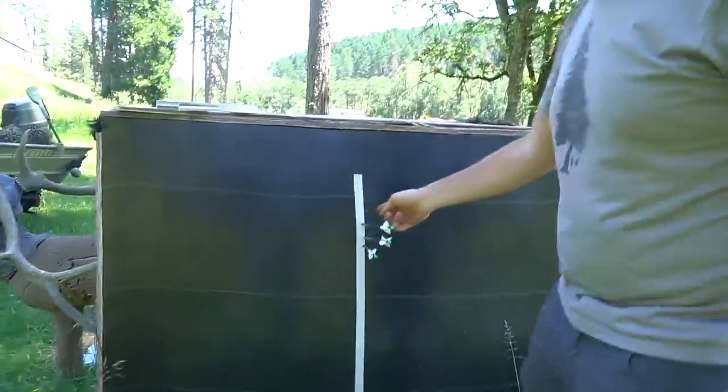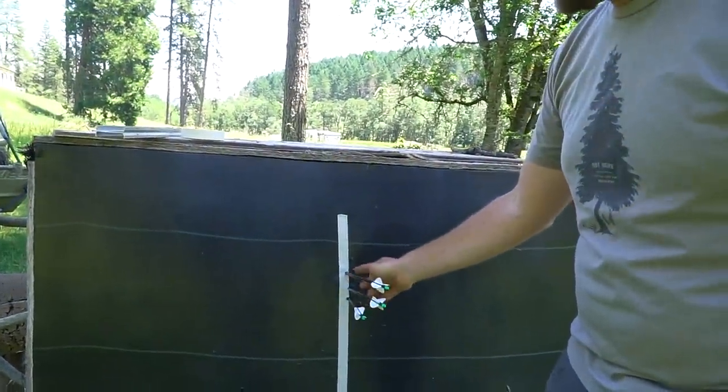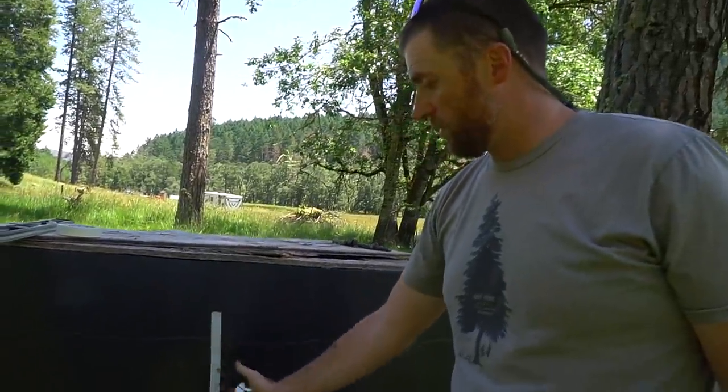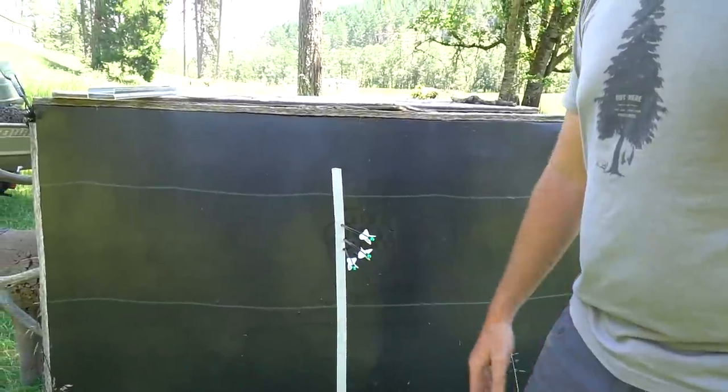I was aiming at the right edge of the line the whole time. From those given distances you can see how they were walking out, and now I've got a perfect vertical line. Feel good about that — ready to shoot this thing at distance.